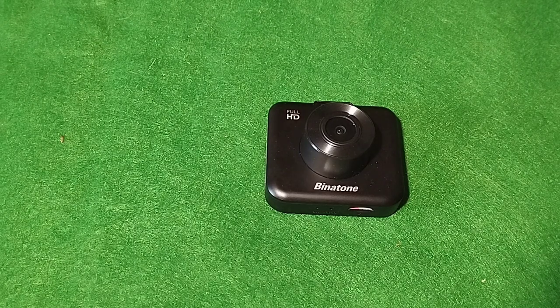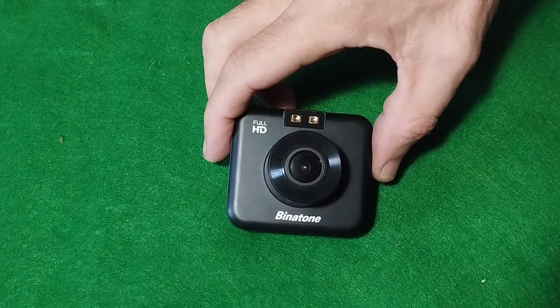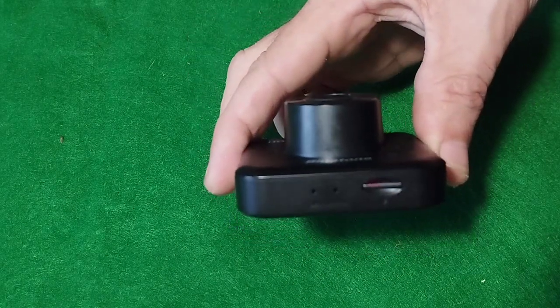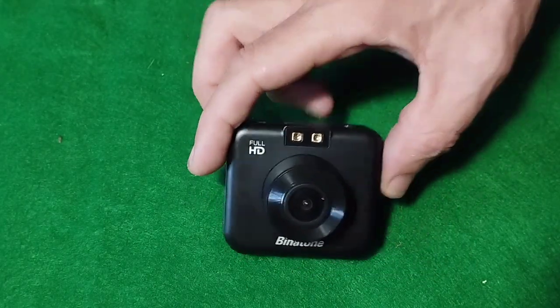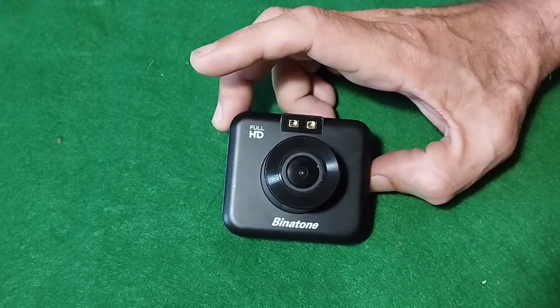I've done an unboxing video on this Binatone full HD camera. Someone's asked me if I can do a video on how to watch the videos back. What you do need is an SD card, which goes in the bottom. 32 gig is the maximum it can use.